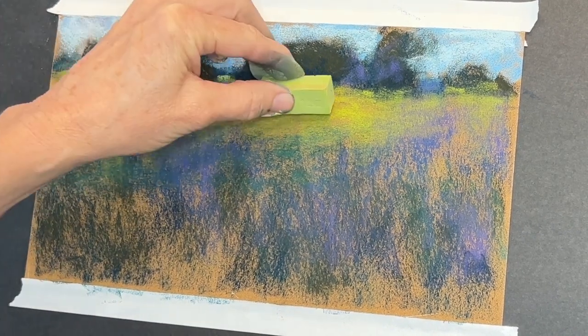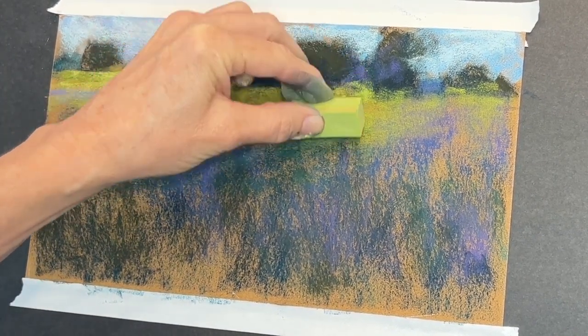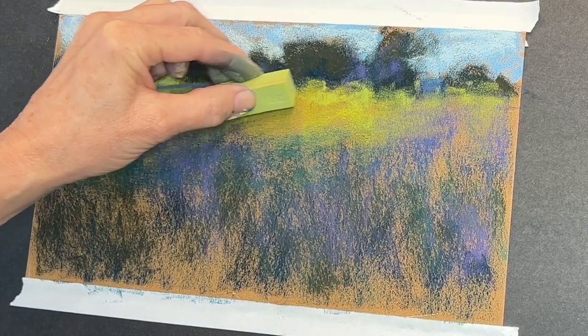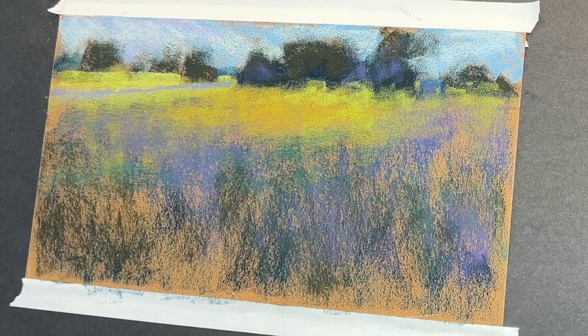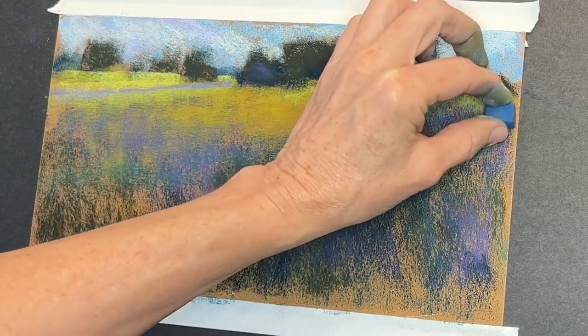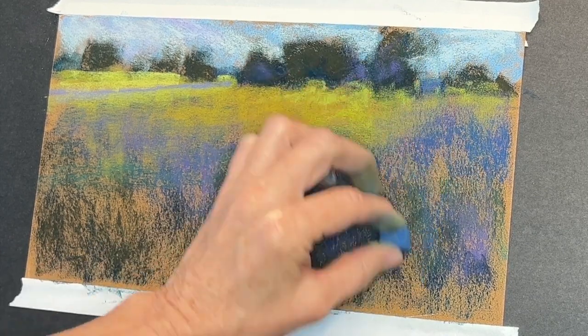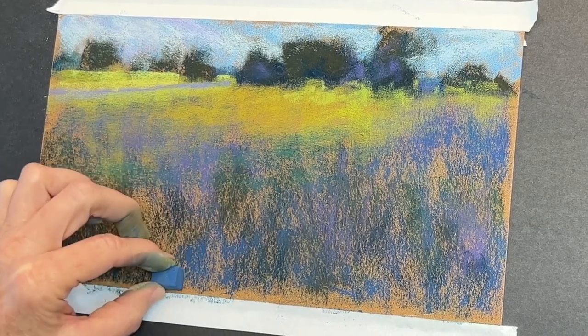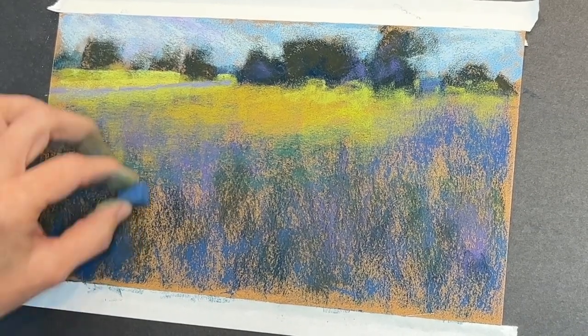This is a lighter purple — almost a periwinkle, a bit of blue with a hint of purple. I gave a suggestion of that road. I wasn't sure if I was going to put the road in, but I thought it added a neat little horizontal element with all of the vertical flowers, so that periwinkle blue was perfect for that. I'm just glazing some of these greens — this is an even lighter green here. I grabbed this scrap piece of Sennelier paper and started painting while my husband was in the shower.